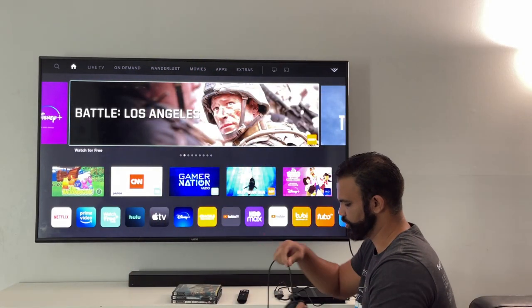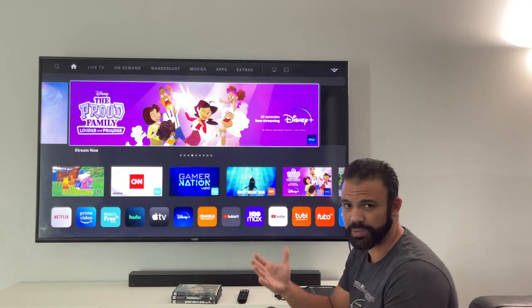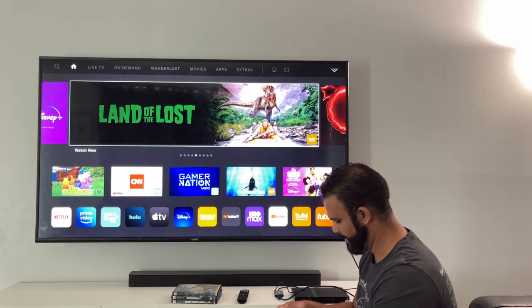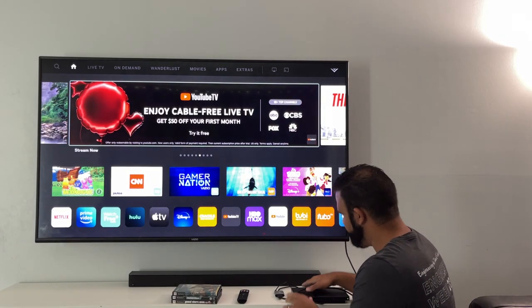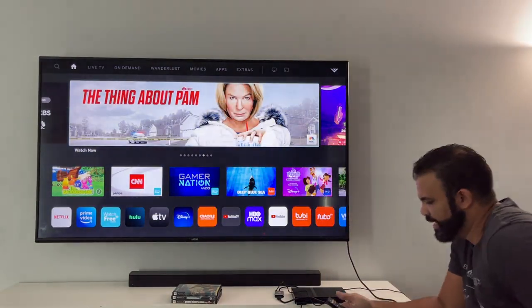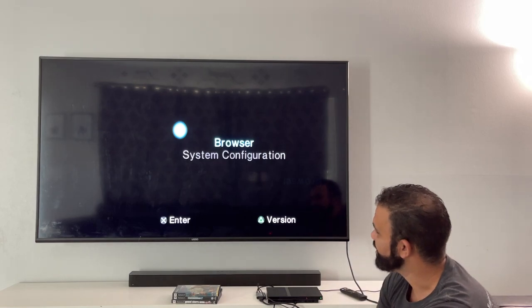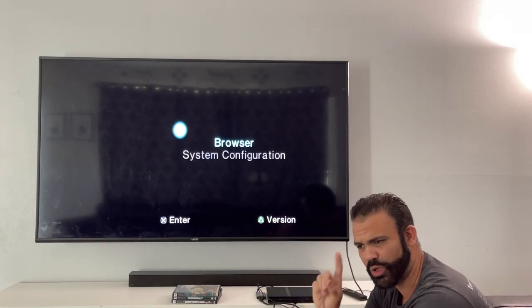Now I'm going to grab the PS2 controller, the DualShock 2. Let me know in the comments: when was the last time you played your PlayStation 2 and what game was it? And for bonus points, tell me your favorite PS2 game. I'm plugging the controller into player one. Now I need to find the input on my TV — let's go to HDMI 2. Ladies and gentlemen, here you have it — the screen is on!